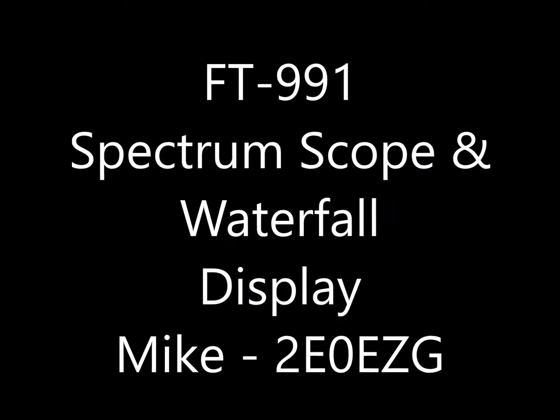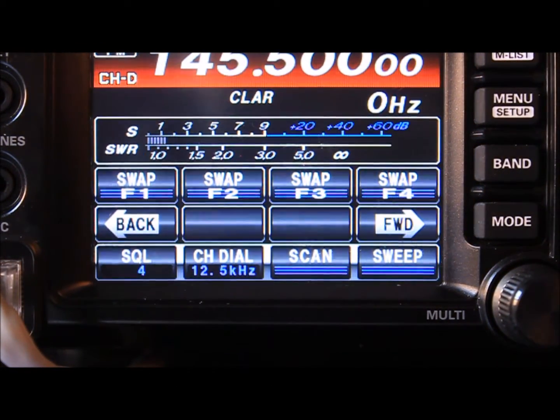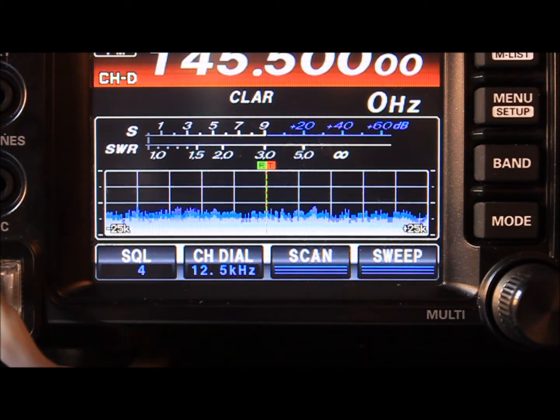Hello everyone, I'm Mike, callsign Echo Zero Echo Zulu Golf, and this is a short video showing the different display options of the FT-991 by Yaesu. First of all, we're going to go to the menu option, and we can see here clearly that the waterfall is on and it's sweeping — that's probably not something you would expect to see on a 991.